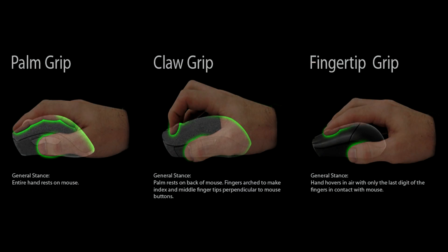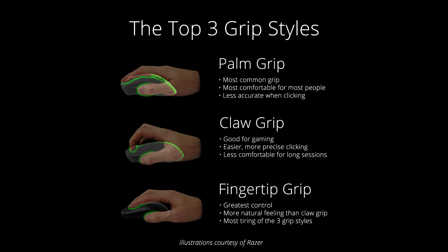Just a tip of advice though: get a mouse that suits your hand perfectly. And also, it is not the mouse that makes the player, but it's the player that makes the mouse look good.